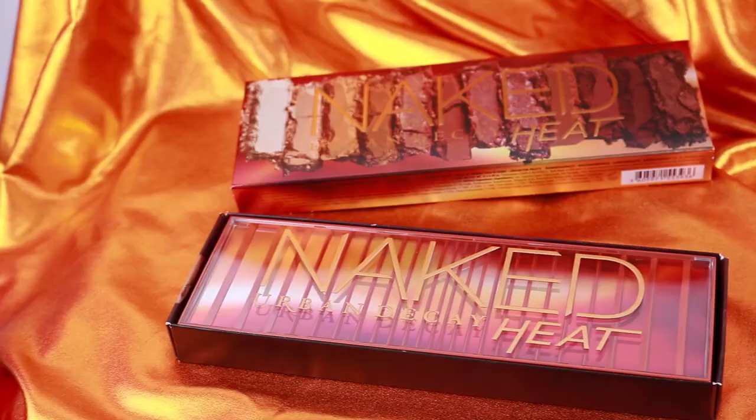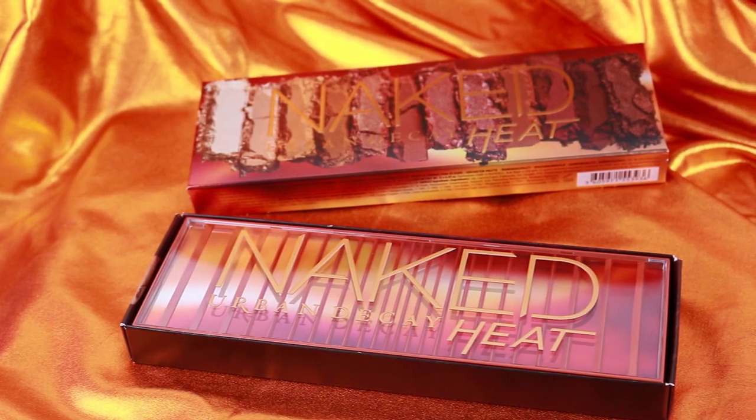Ciao ragazzi, sono tornata finalmente con un nuovo video in italiano e questo video sarà, come avete visto dal titolo, un video sulla nuova palette di Urban Decay Naked Heat. Questa è una delle nuove Naked Palette, ne hanno fatte moltissime, e questa è quella dai toni caldi che penso stessero aspettando tutti.